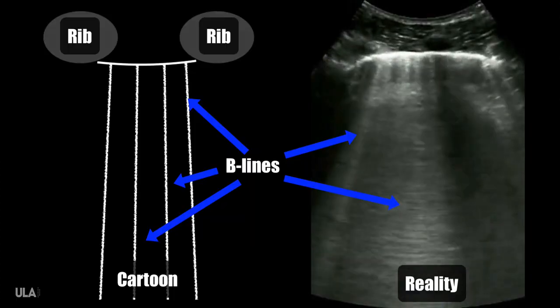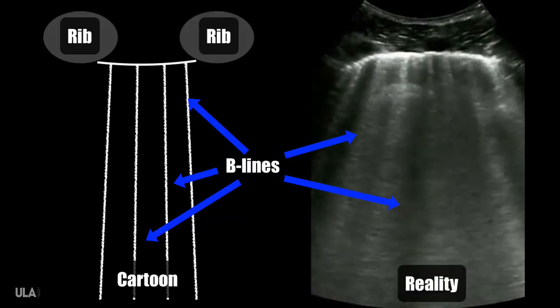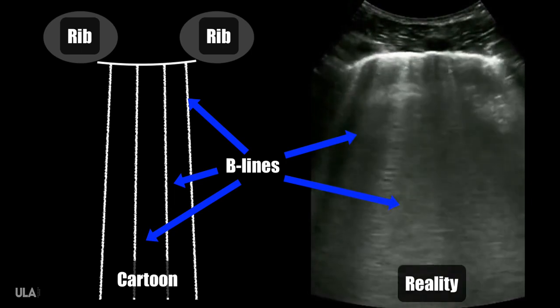Let's talk about exactly what B-lines are. B-lines are vertical artifacts that start at the pleural line and move with pleural line movement — so they move with respiration — and they extend down to the bottom part of the visible screen.